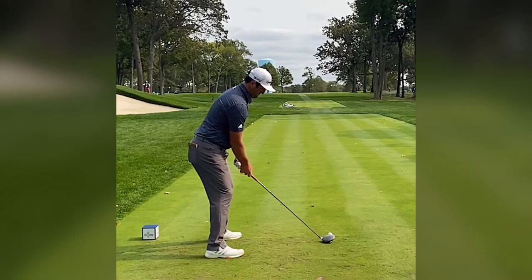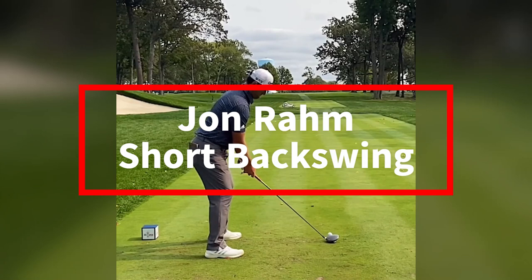Welcome back to RCGolf channel — learning by watching. Today, we're delving into the incredible world of Jon Rahm's driver swing. But here's the catch: we'll be watching his short backswing in slow motion from different perspective views.